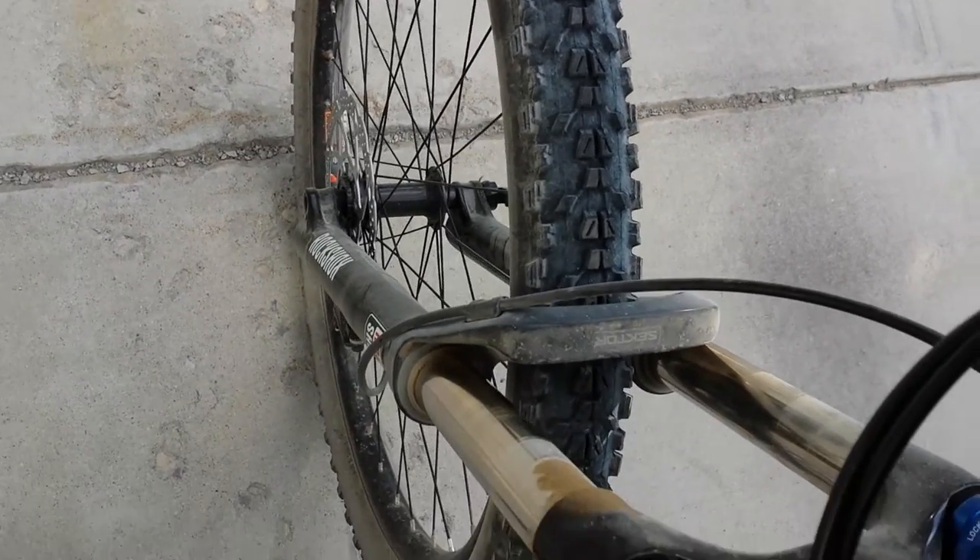Let's rock it back and forth, and it'll move, but you probably can't see. It's really hard to move this and hold the camera, but the rotors are not moving at all. So the brakes are fully locked, but the hub, or the axle or something, is still moving.